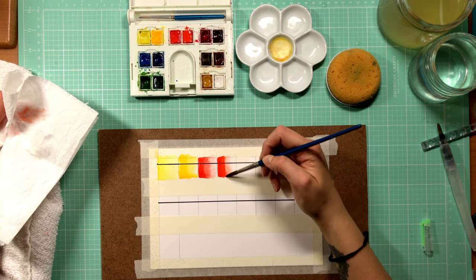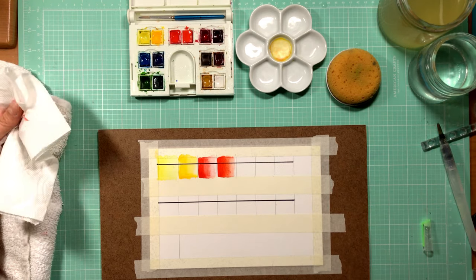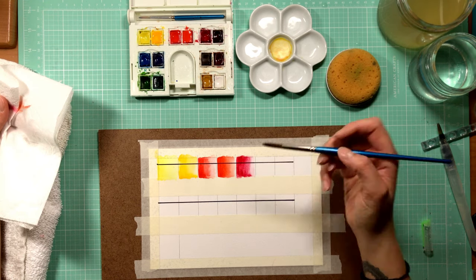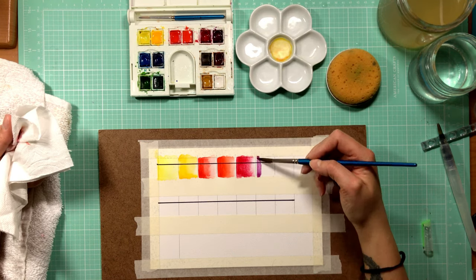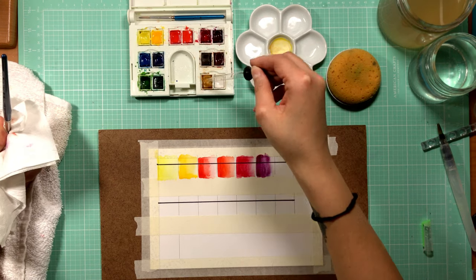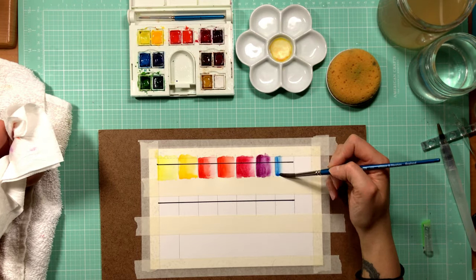I want to see how dark the colors can get when using a highly saturated version of the paint. So I go through the entire set working from as saturated as I can get to as light as I can get, then let it dry. This practice gives you a really good idea of how the colors themselves behave — if it is granulating — and what you can expect when you work with it.